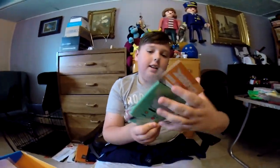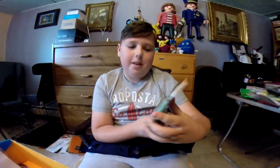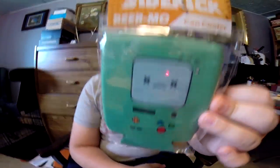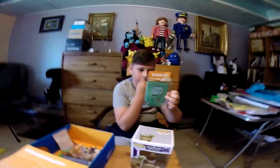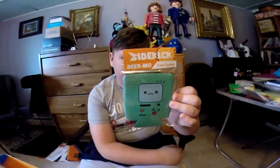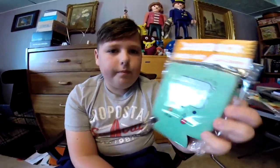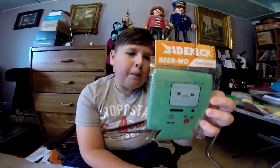Next we have this BMO can — cool, that's BMO! It looks like BMO's drunk, and it goes on your can — beer can, soda can, any can.